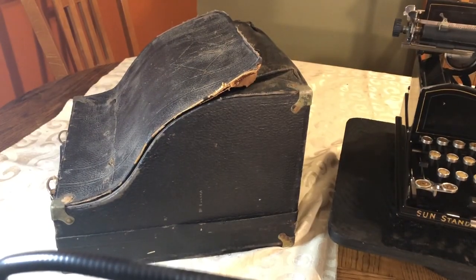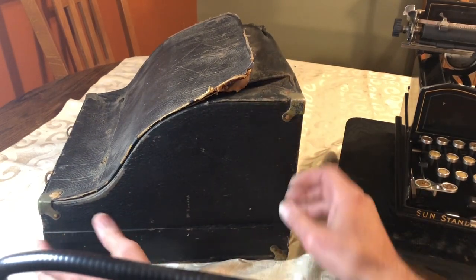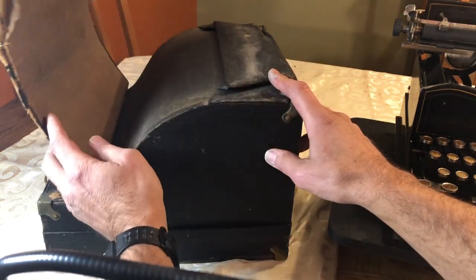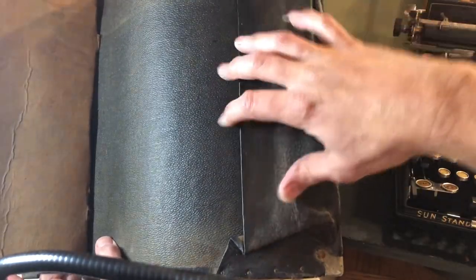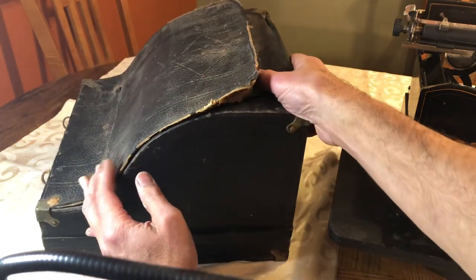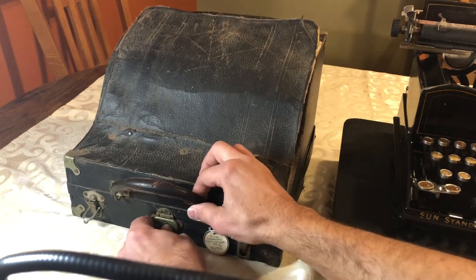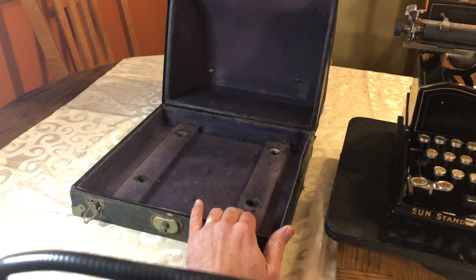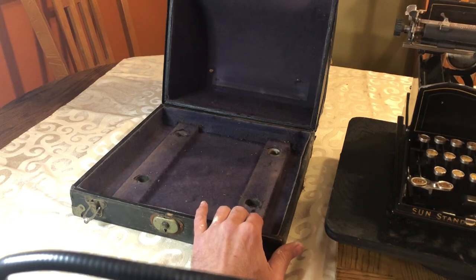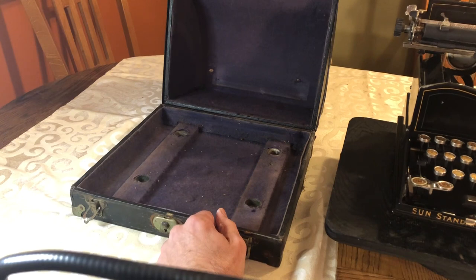So on my kitchen table studio, here is the case that the Sun came in. There's not much left of it — it's pretty dry and shriveled. But this is what kept this machine safe and so well-preserved over the years. It's a beautiful case; I'm sure it was a really expensive option. It's a hard case with a pretty velvet lining in it. That is definitely what made this machine last in the condition that it's in — the case really did its job.